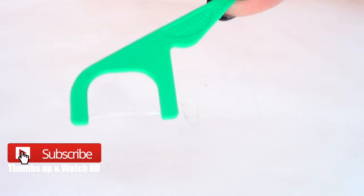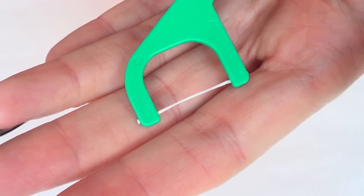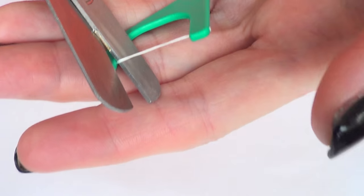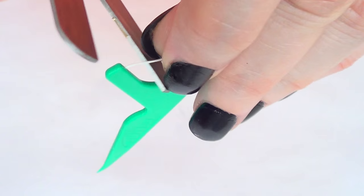Hi guys, it's Rene, welcome to my channel. Every once in a while I do nail art here on my channel, and for this occasion I'm going to start working with a floss pick and I'm going to cut the part that you use to clean your mouth with. The reason I'm removing this is because I'm going to be working with some thread.